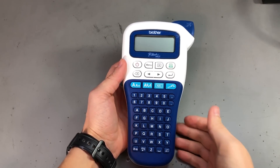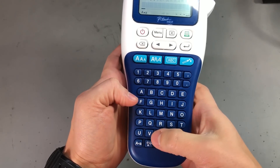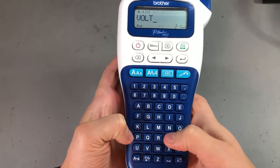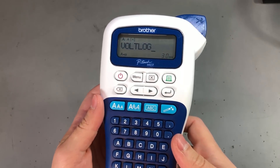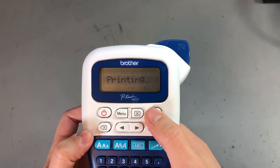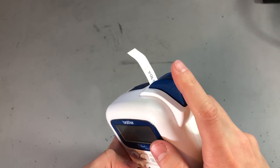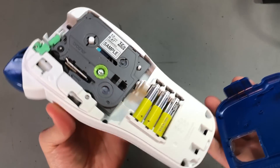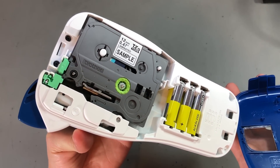Number 9: if your maker does not have a label printer, I recommend you get one for them. Get one that can be used standalone without the need of a computer and has a full keyboard. Makers usually have a bunch of stuff and it's nice to be able to label things for easy reference later on. It doesn't have to be an expensive model — I got the cheapest one I could find and it works great, and the tape it uses I can get really cheap from AliExpress. I think any maker will appreciate this type of gift.